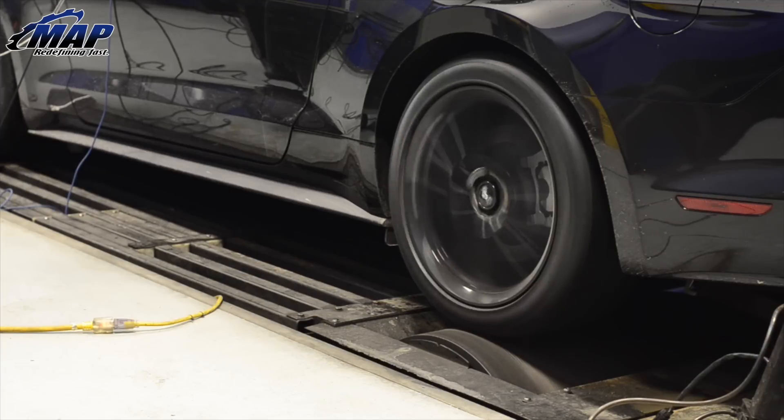We performed numerous dyno tests on our intake to get the most out of your 2015 EcoBoost Mustang. Check out the resulting power gains.